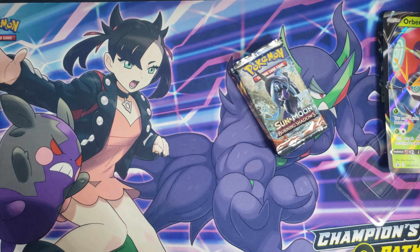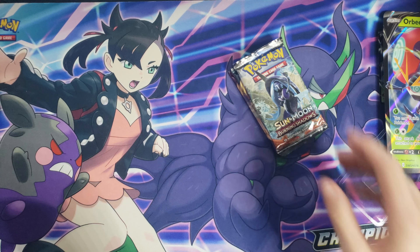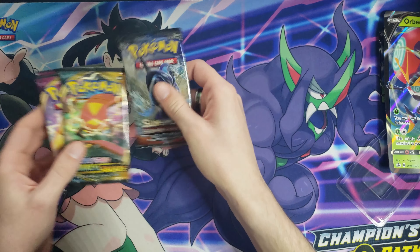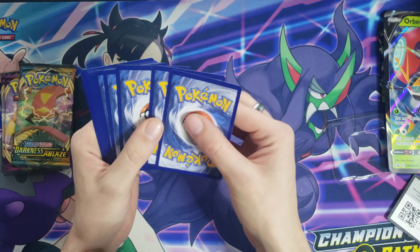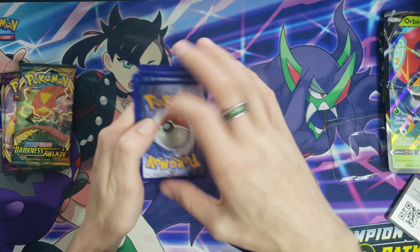I have yet to open one of these up on the channel, but I have actually opened up a few in my own personal free time. We're going to crack this box open. Today's video is going to be a nice, super short and sweet one, but I hope you guys enjoy nonetheless. With that being said, let's bust this box open and try our luck with some more Vivid Voltage.